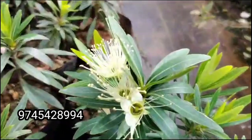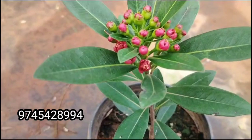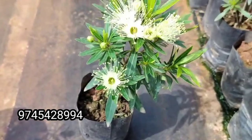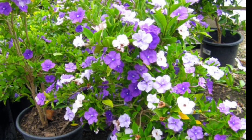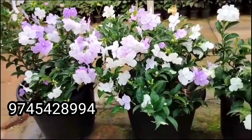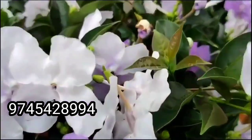This is a combo. This is a separate color. Please like and subscribe. This is a seed. This is the sale of the plant.